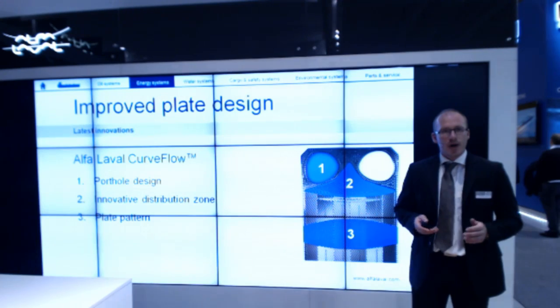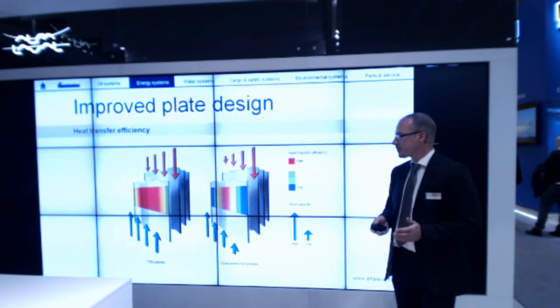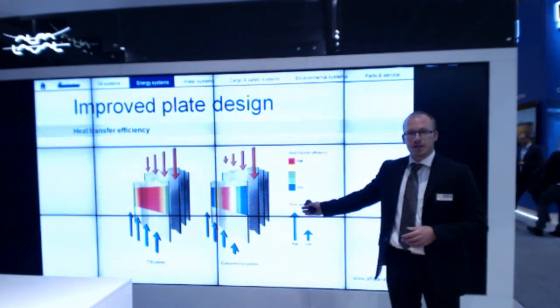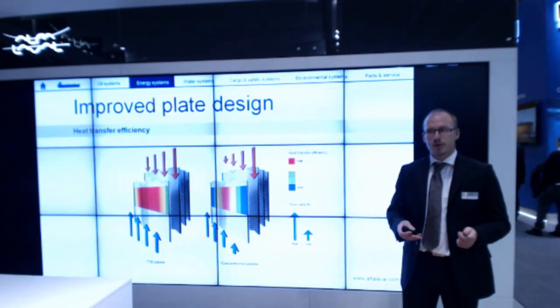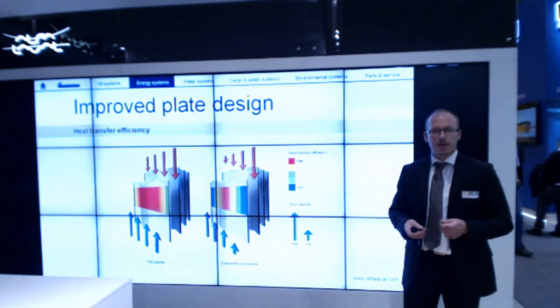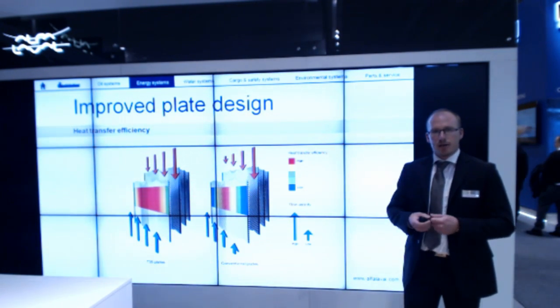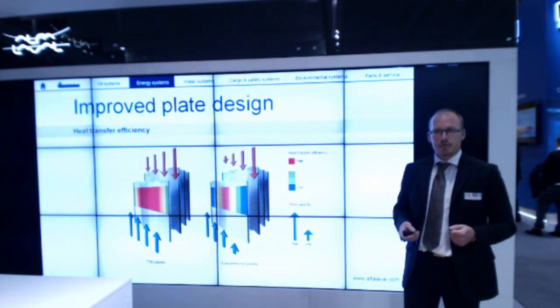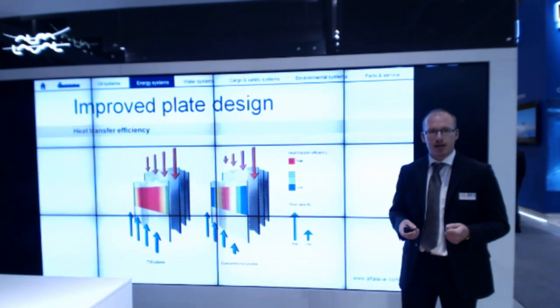Why is even distribution of the fluid so important? On the right-hand side, you see a conventional heat exchanger. The red area shows where most of the flow is, and thus the highest turbulence and the best heat transfer. The further toward the edge you go, the less flow there is and the less efficient the heat exchanger becomes in that area.